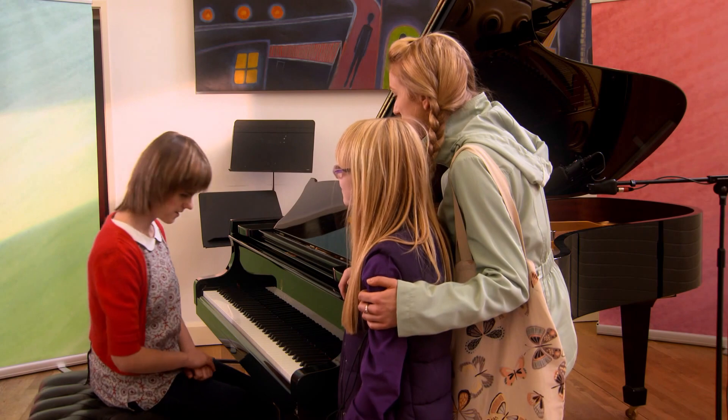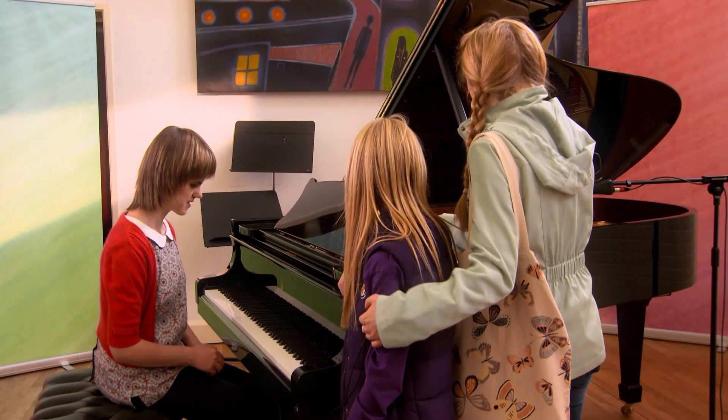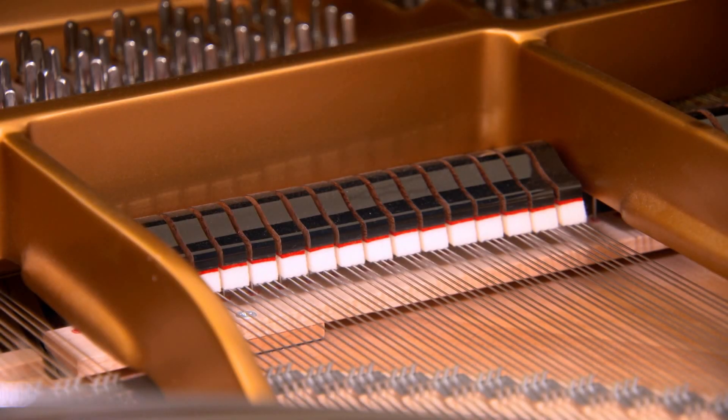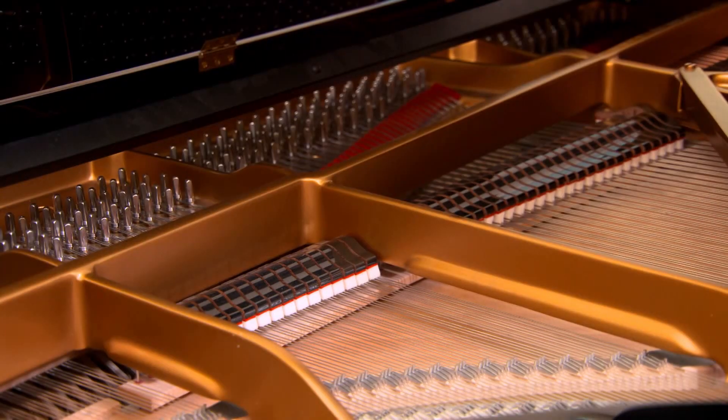I love the piano pedals — such a different tone and atmosphere created by that. And we've got these amazing long strings. This is how the piano works inside: when you press a key, a hammer hits a string in the frame.